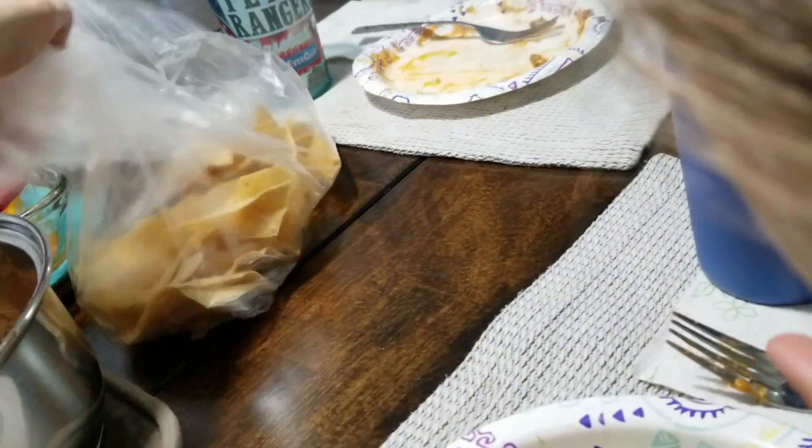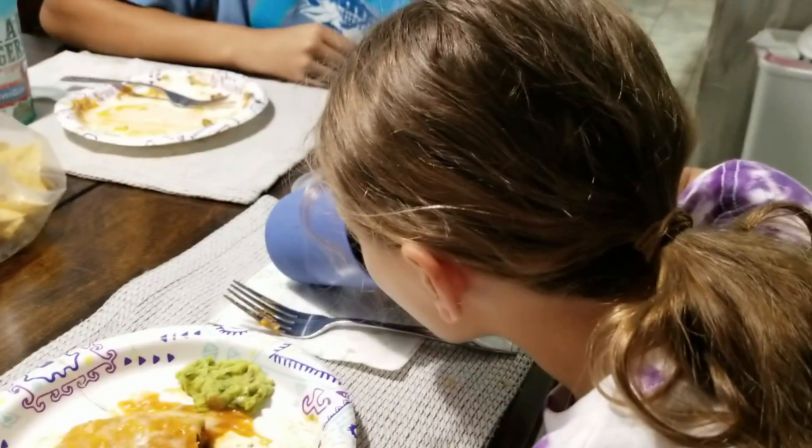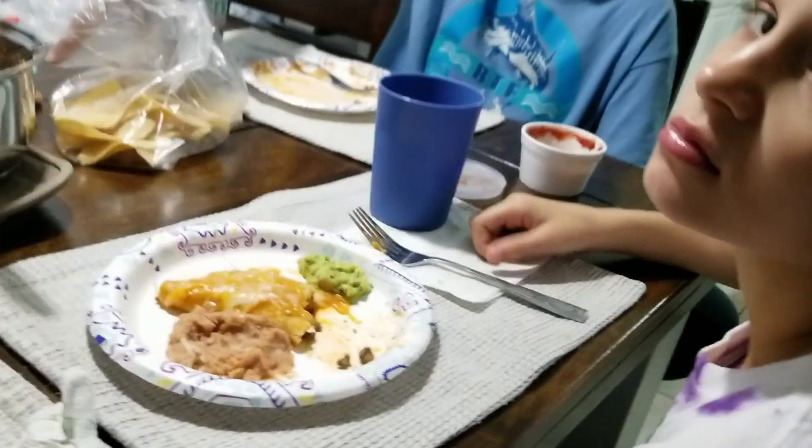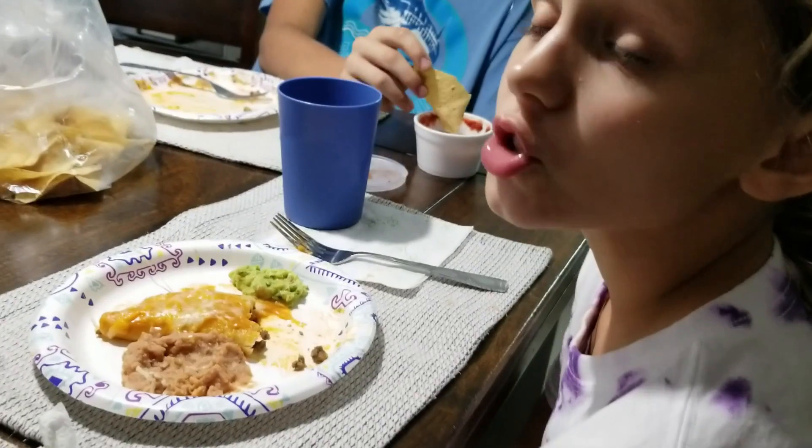We have leftover chips from the Mexican restaurant we went to the other day. Ross has already cleaned his plate — how did you like the enchiladas? He said it was good. Courtney said she wanted tacos. I don't know what her deal is — she's strange.